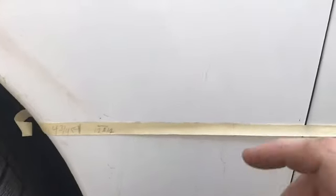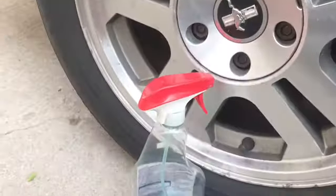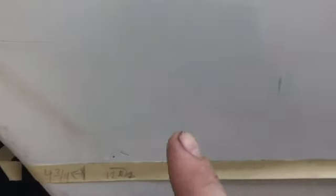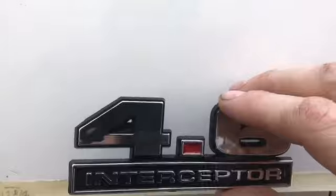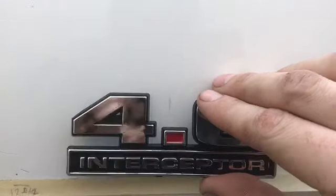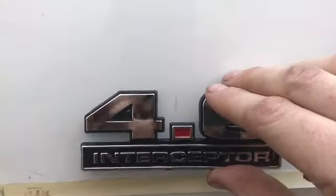I got just regular old Windex and paper towel and I cleaned the area off — make sure it's squeaky clean. I need to wash the car for sure, but I'll do it after I get these emblems on.